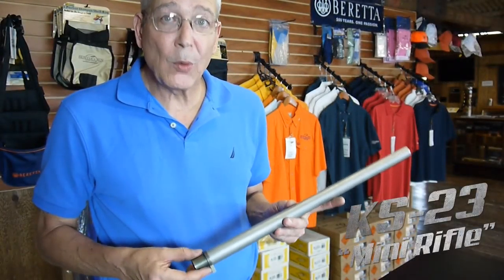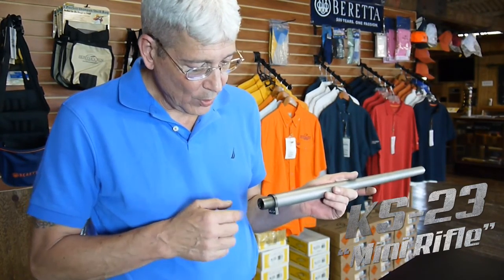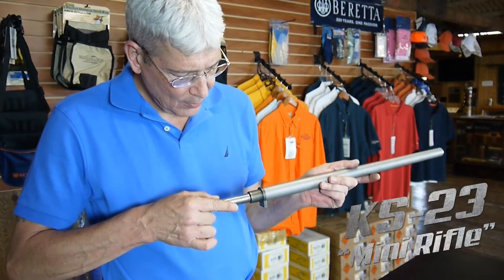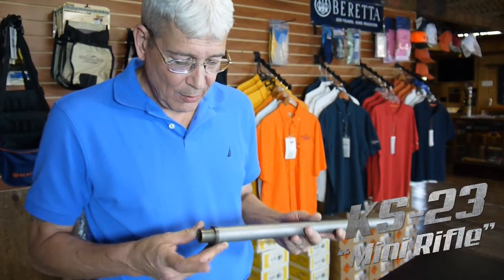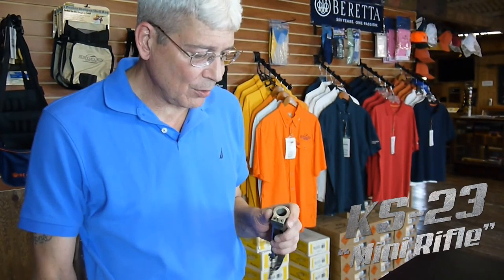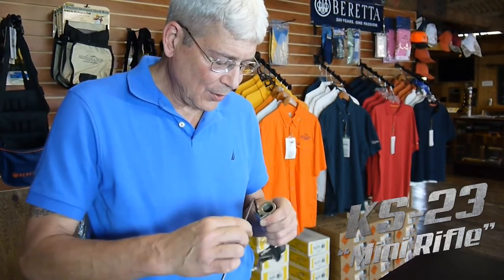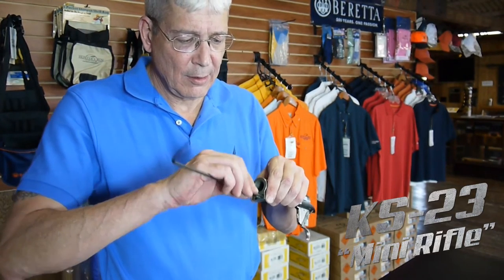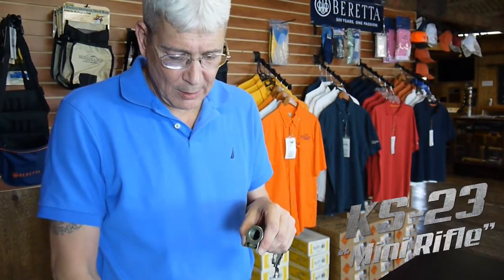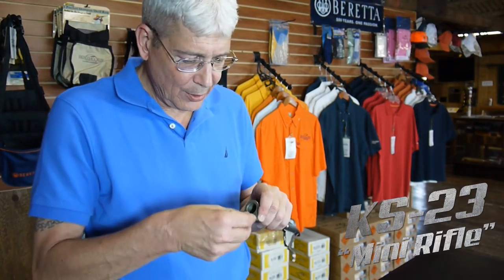The barrels on the Mini Rifle KS-23 are easily replaceable because the barrel has a barrel extension, much like an M16, into which the bolt head actually locks. These are pre-headspaced, so whenever you get a new barrel, headspace will never be an issue. The barrel extension and barrel are removed from the action by two screws which traverse the recoil lug. These are simply unscrewed, the barrel extension and barrel are removed, the new one is slipped into place and secured by replacing the two screws and torquing them to 35 inch pounds.